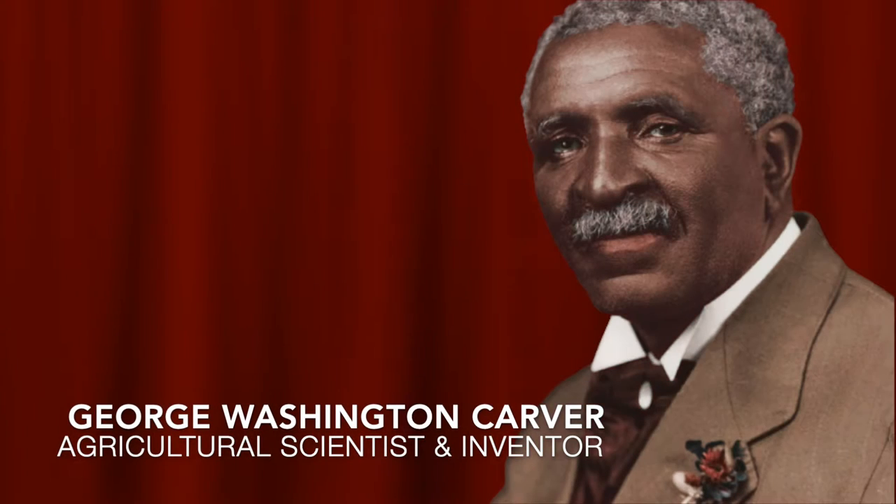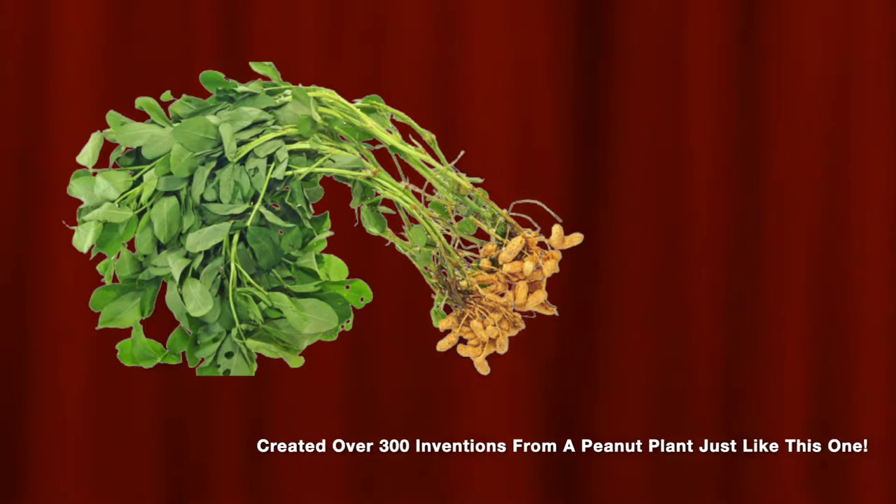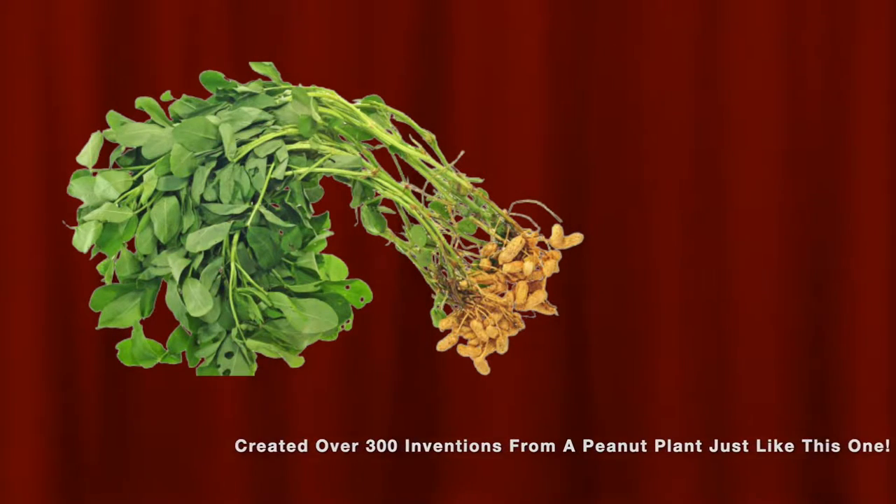First off, I want to give thanks to this lovely gentleman named George Washington Carver, who used the peanut plant to create more than 300 inventions alone using that one little small plant.